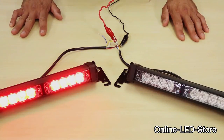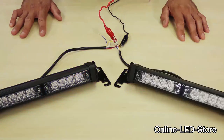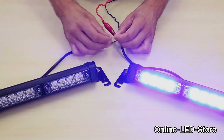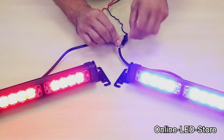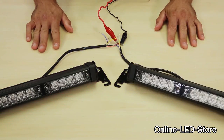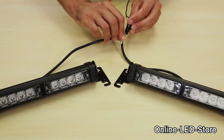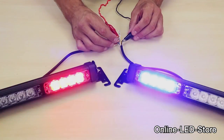Setting up these light bars is simple too. Linking the yellow sync wires together causes the units to sync up if they're set to the same flash mode. Changing the flash pattern is just as easy — just engage the sync wire with the ground connection, and it'll rock and roll to the next mode.